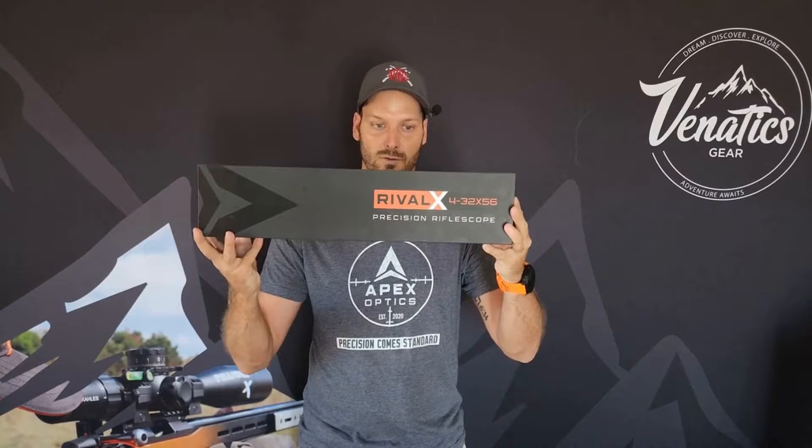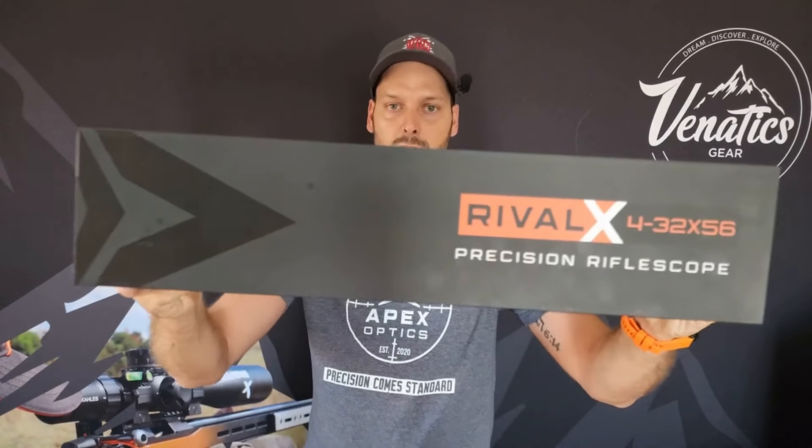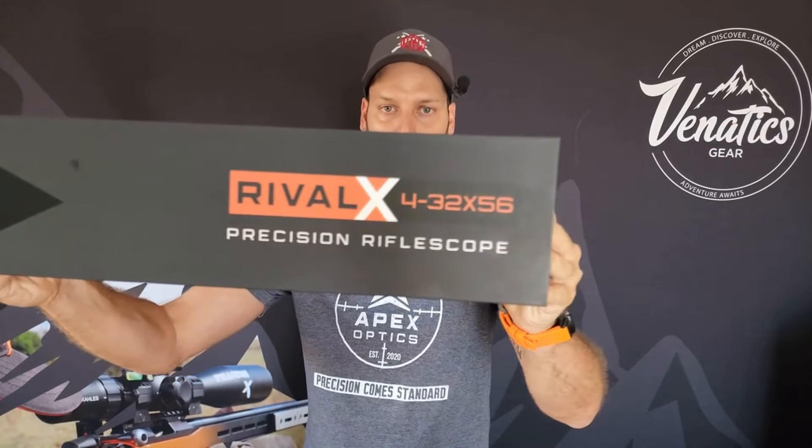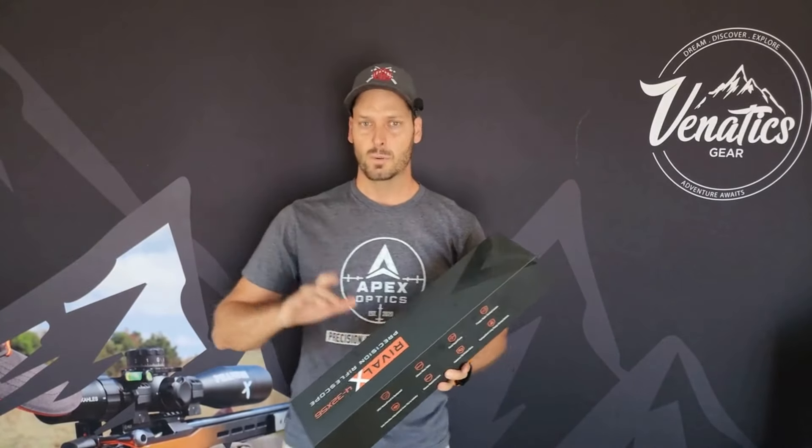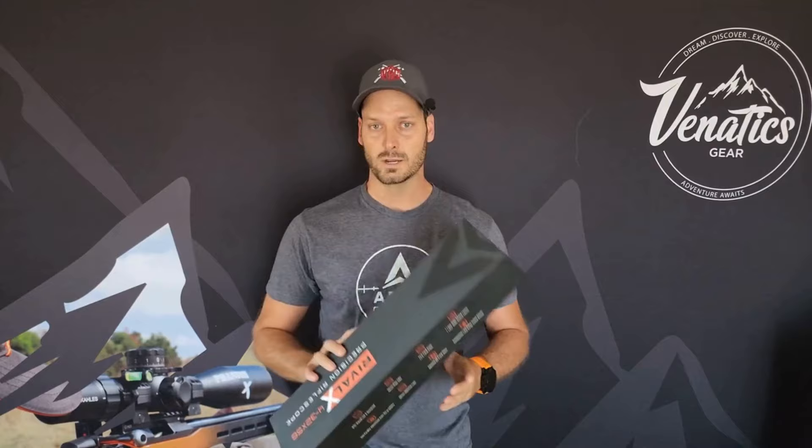Today we start off with the brand new Apex Optics Rival X. Let me grab the box, show you what it looks like, and then we get to the optic. So the Rival X from Apex Optics — as you guys can see, this is what the box looks like. It's a 4-32x56 first focal plane optic.